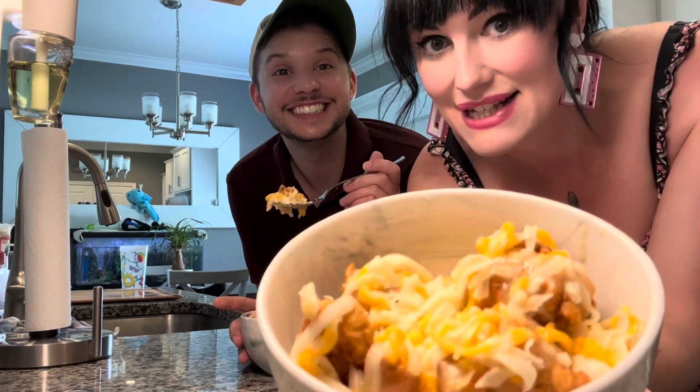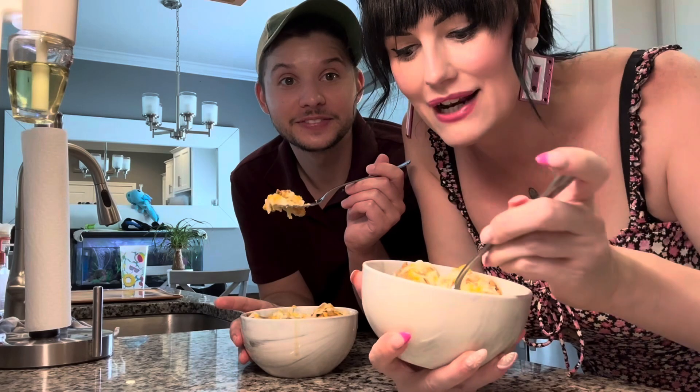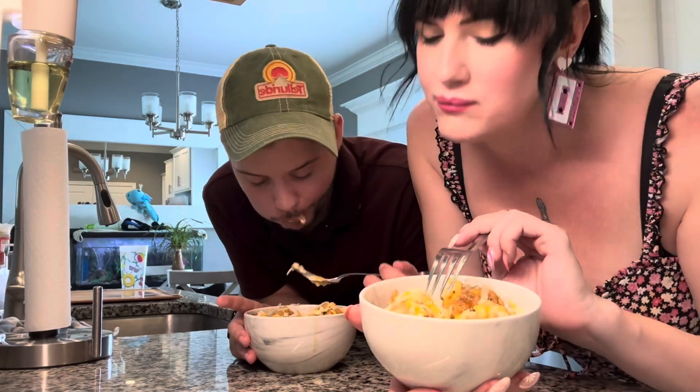This is the only thing Taylor ever gets at KFC. He loves these damn things. Here we go — hold on, I gotta get a little bit of everything. Mm, mm, mm.